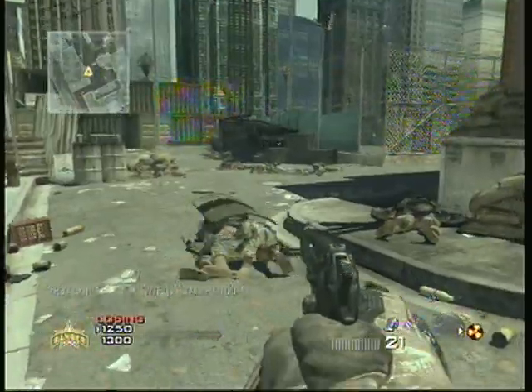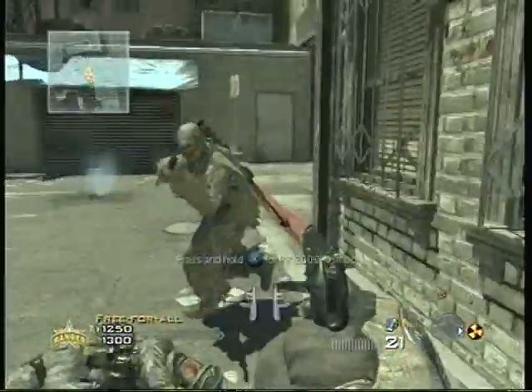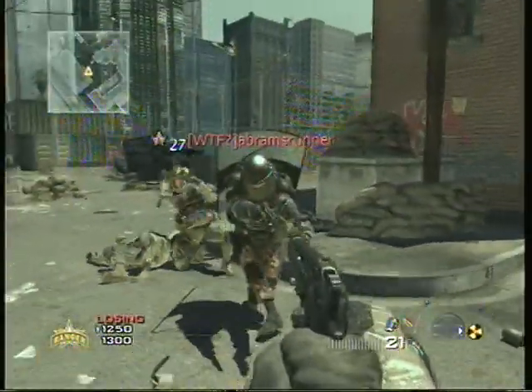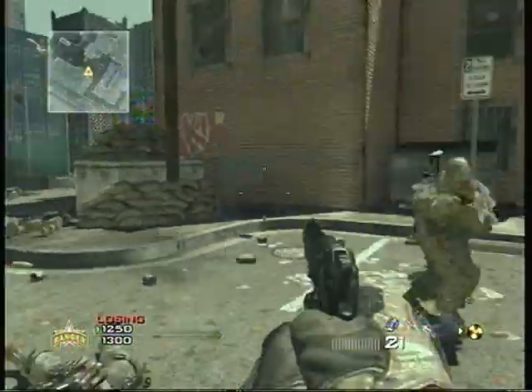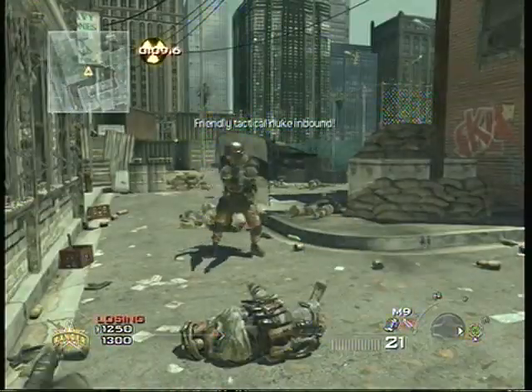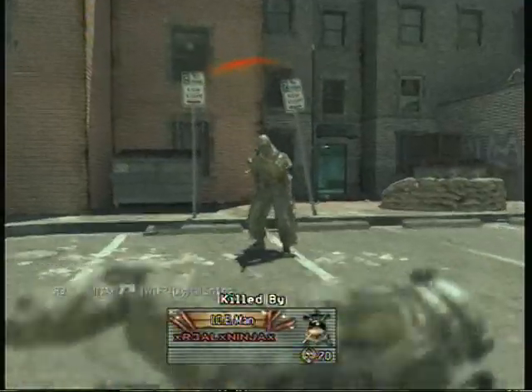Hey, what's up guys, Digital Sniper here. Me and my friends wanted to see if an EMP could disable a nuke, and this is what the video is. We called in the nuke and the EMP a little early, but whatever.